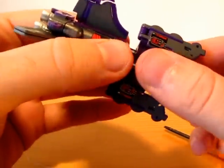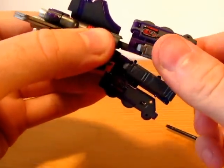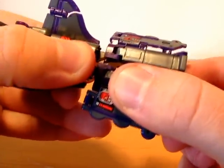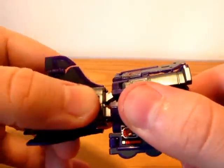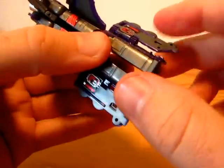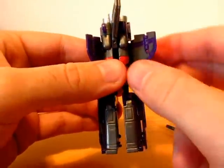Now slide his legs down, which is not that cool but okay. This one is down; this one is kind of harder. Yeah, okay. His leg is done.